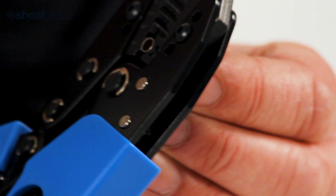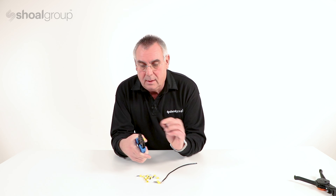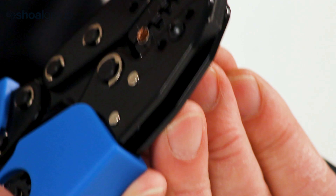In this instance we take the six millimeter terminal, put it into the tool, put the wire into the terminal, and crimp it.